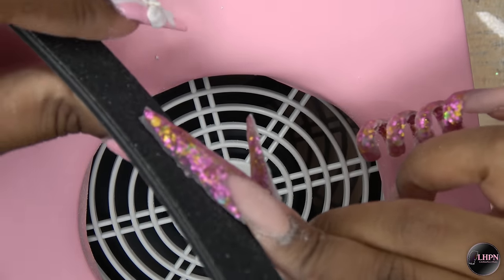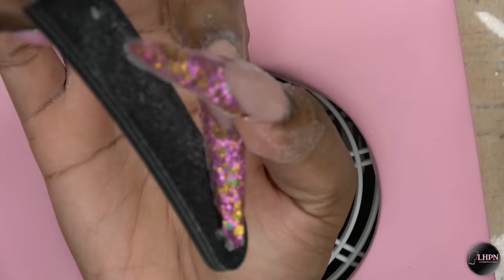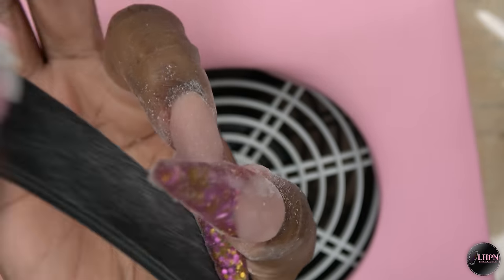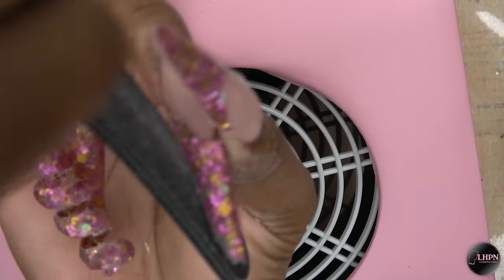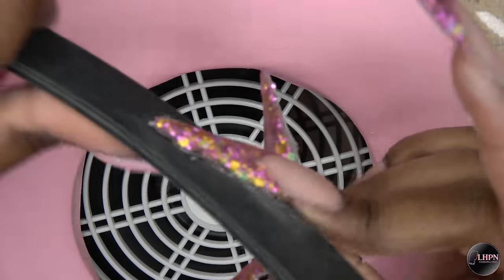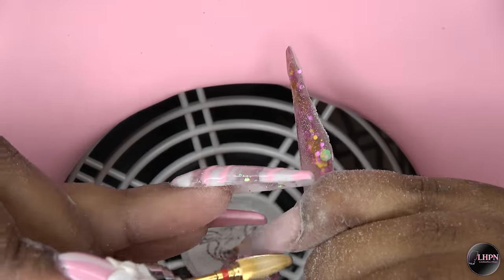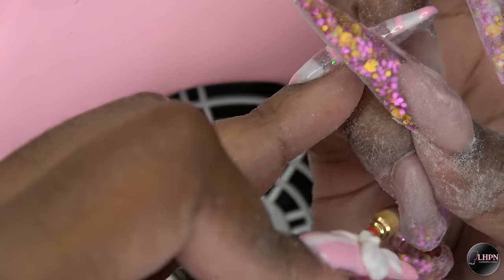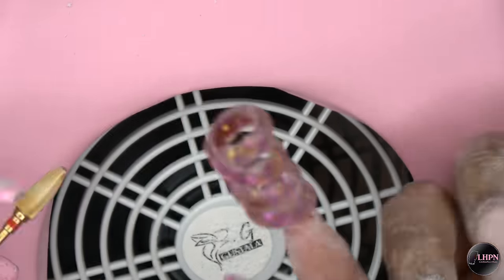After everything has set, I'm going in with my shaping and filing. If you're interested in where I got the nail dust collector, I will leave a link to my review and the links to it down below. I start off with my hand file just filing the sides of the nails, and then after I have all of my shaping and filing done with the hand file, I finish off with this large cone bit from Todak USA, working it around the cuticle areas and also using it to clean up the spiral.